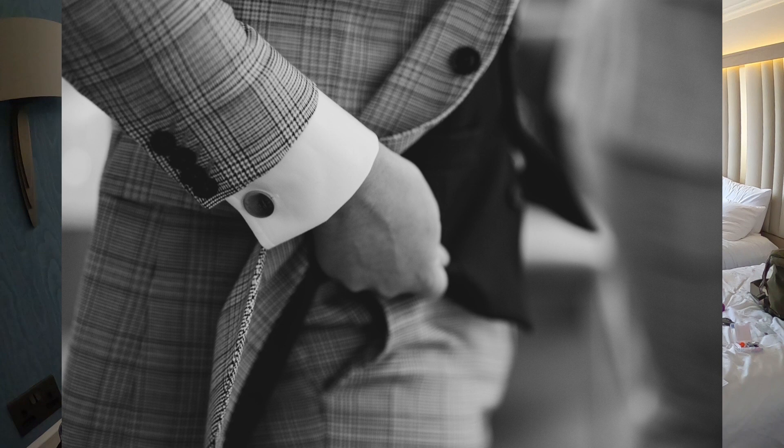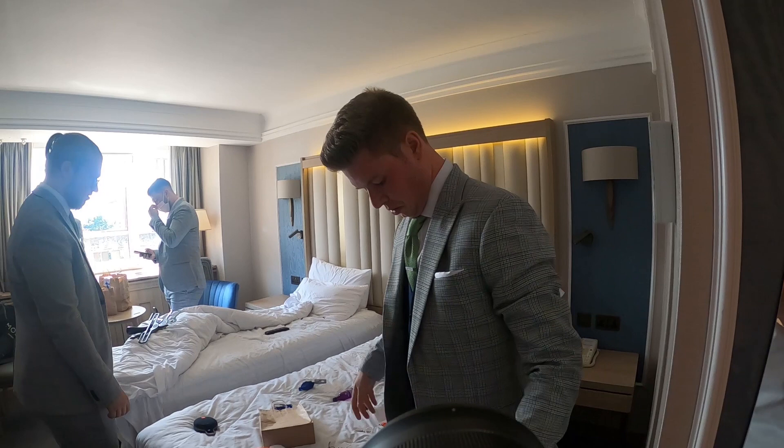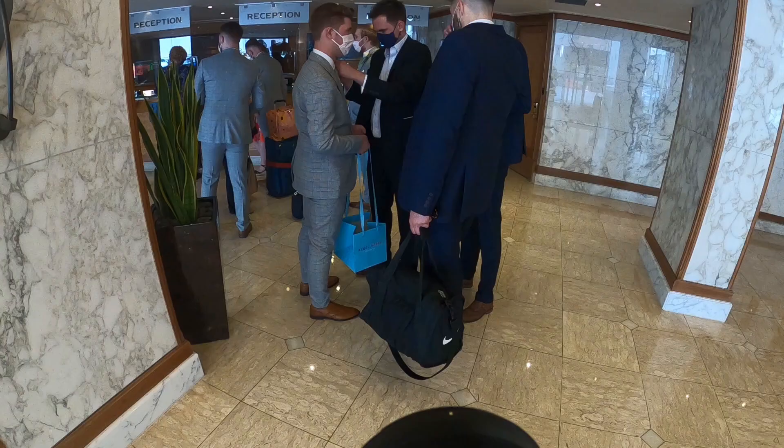Some photos just call for black and white — that was an ideal one. It's quite easy getting great shots of grooms because you can just get them to touch their suits, adjust their watches, put each other's ties on — like what's happening here.